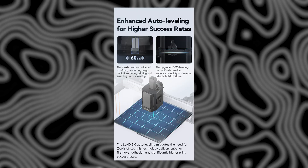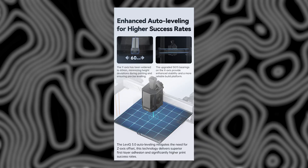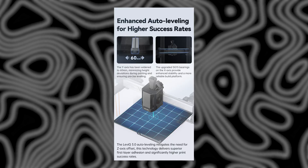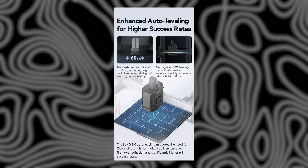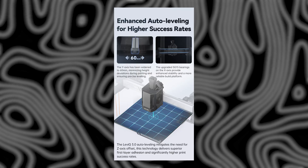They've also introduced regional auto bed leveling. Rather than leveling the entire bed every time, it now focuses only on the area you're printing on. That means faster prep and better first layer adhesion where it matters most. And this feature is also being backported to the original Cobra 3.